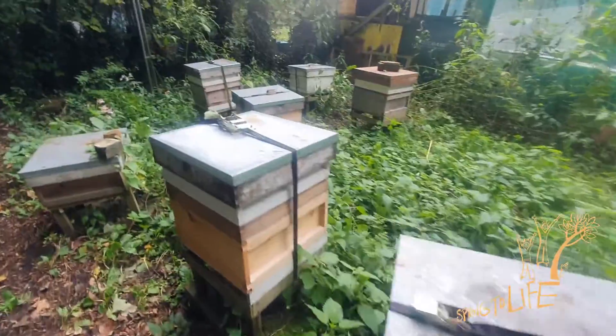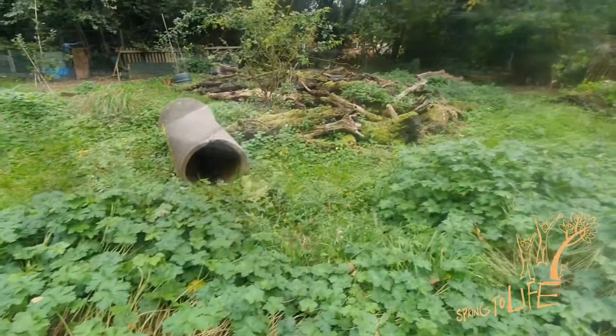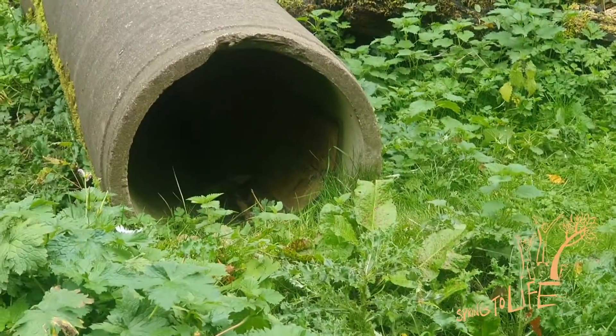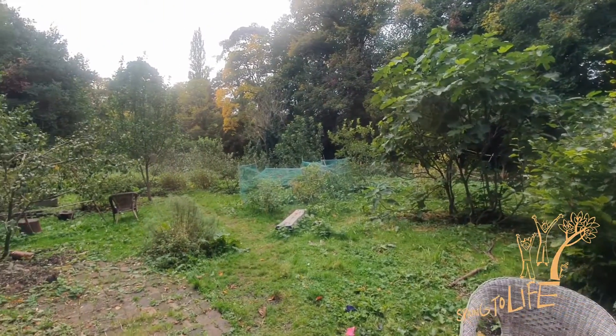We're going to propagate stuff, which means that we can grow stuff, split it, give it to people and they can grow it on. We're part of the Home Grow Project, so we're one of the places where you can come and collect plants and compost and seeds so that you can grow stuff at home.